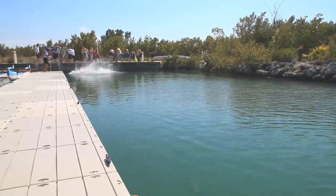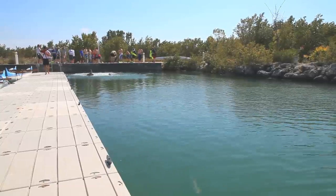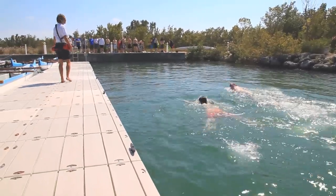Once the two swimmers enter the water, they begin to swim using any strong forward stroke along a 25-yard section of a floating dock, as you see behind me. They then turn around and swim back using the same forward stroke.